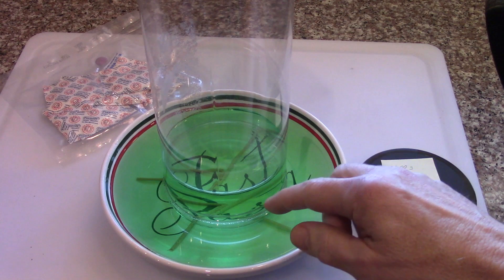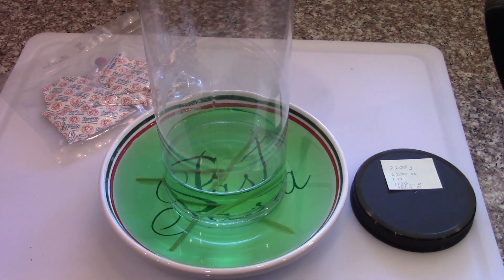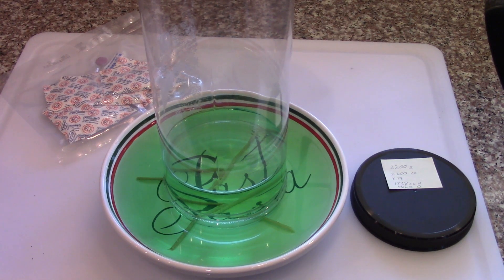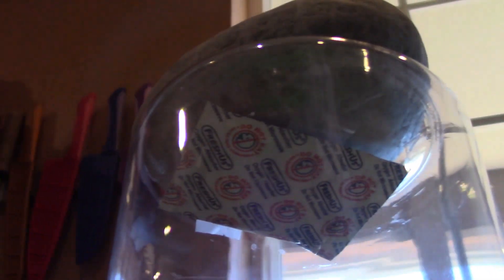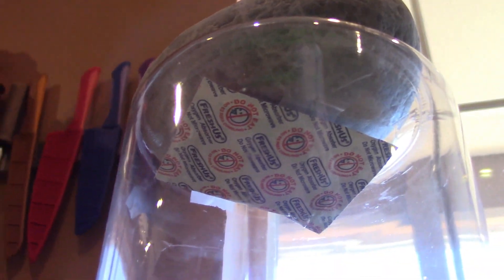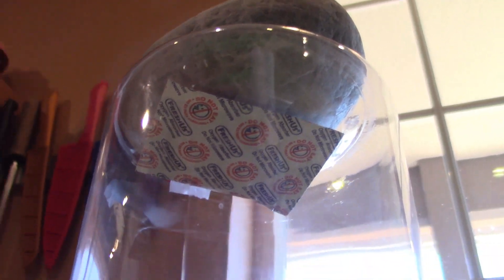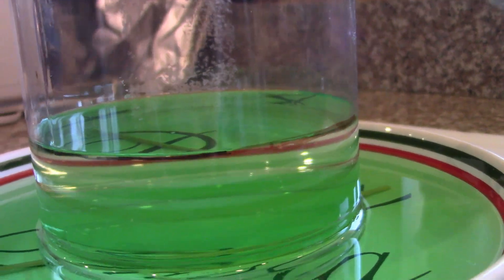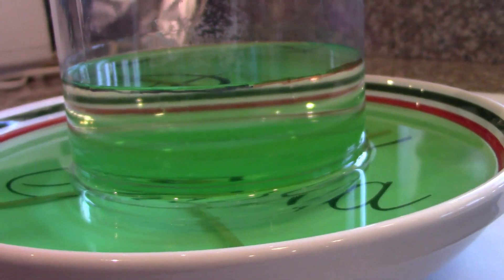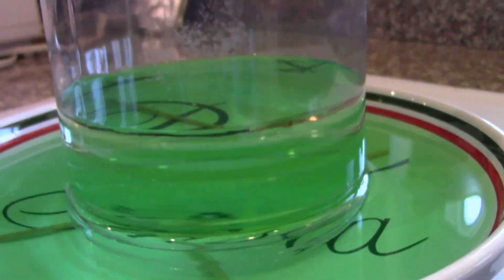I inverted it in a container of water with the oxygen absorber taped to the top of the inside of the container. The oxygen absorber was taped to the top of the inside of that container, and the water level made it exactly up to the line, so the 21% of oxygen should be gone out of that air.